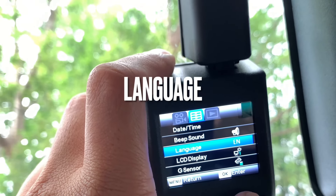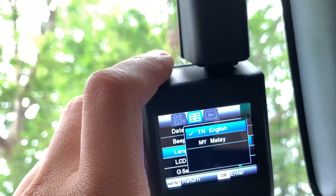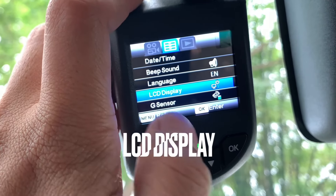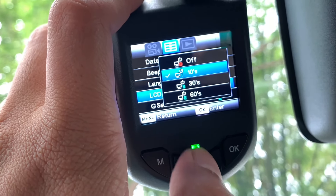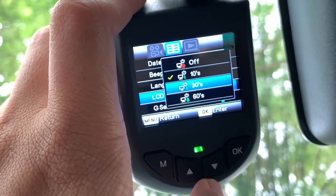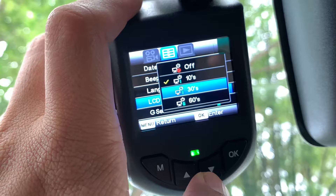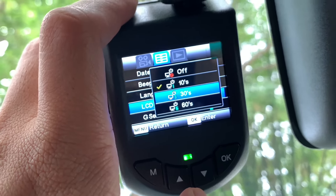Seterusnya language — ada 2 jenis bahasa: Bahasa Inggeris dan Bahasa Melayu sahaja yang ada. Boleh pilih bahasa yang anda prefer. Seterusnya LCD display, di mana kita boleh set tempoh yang dia nak display screen lepas kita on-kan engine — sama ada 10 saat, 30 saat, ataupun 60 saat. Saya set 10 saat je, sekejap je.